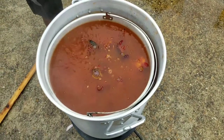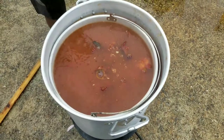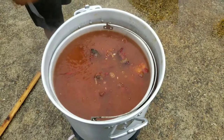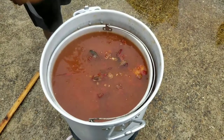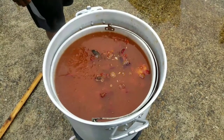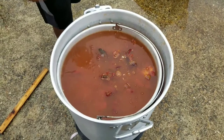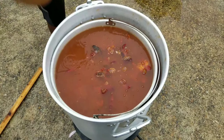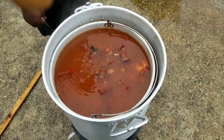We added our crawfish to the pot, bringing that back to a roaring boil. Let that boil for about 5 to 10 minutes, depending on how long it takes. I'm going to let it cook about 5 minutes. Then I'm going to shut it off and let it soak for a good 25 to 30 minutes, just to absorb all that good flavor I got in this pot.